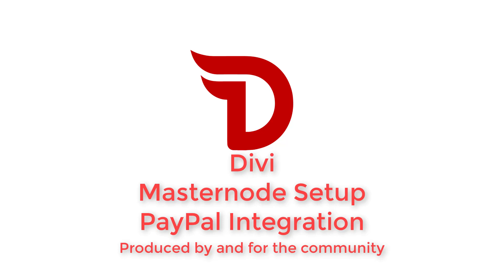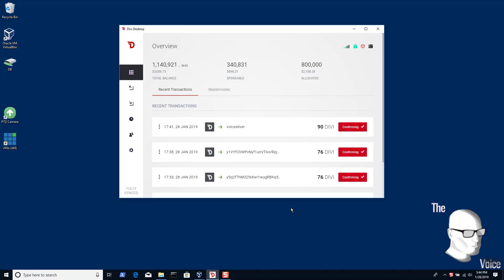I'm The Voice, and this is a Divi community-produced video on Masternodes set up with PayPal integration. If you've never set up a Masternode before, be prepared to be spoiled. And if you have set up Masternodes before, be prepared to ask yourself why it's never been this easy.